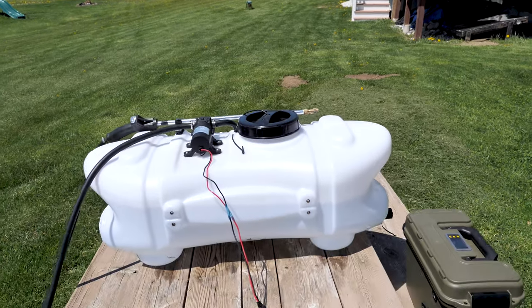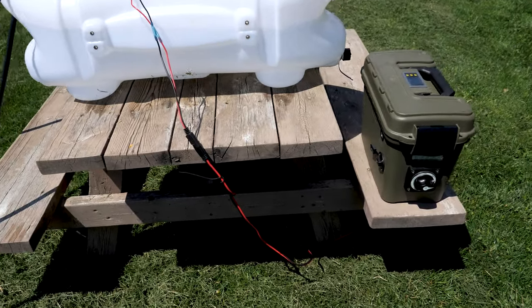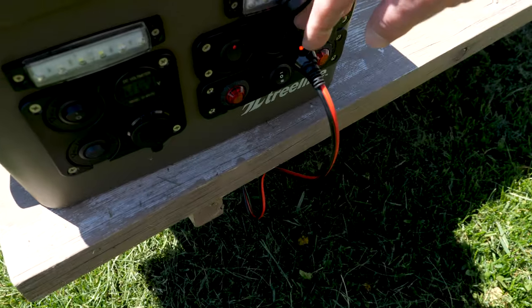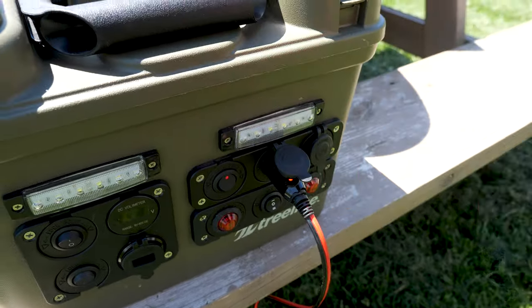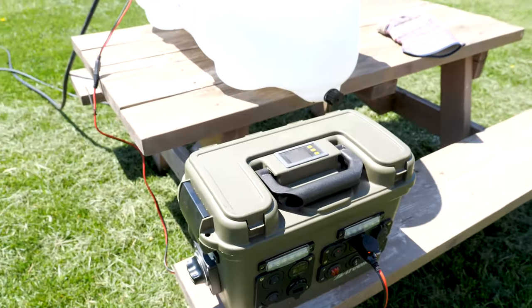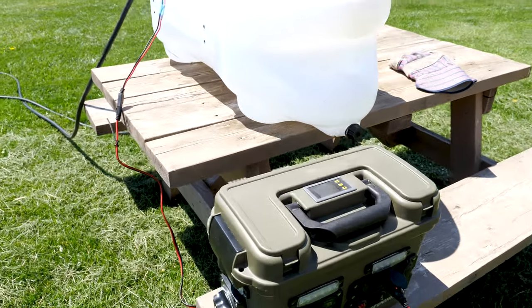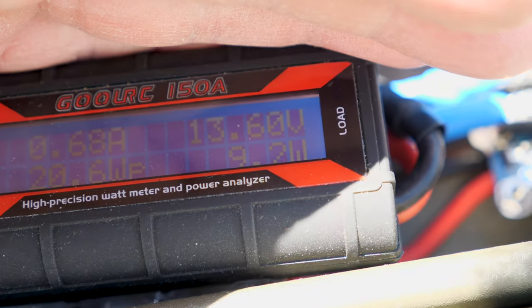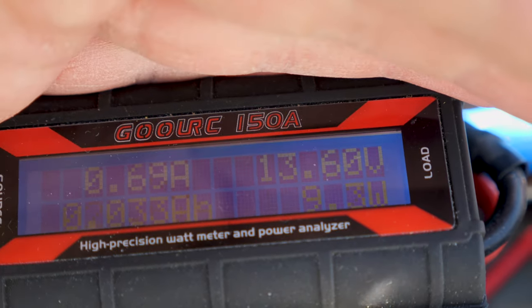Just want to mention the cord is fused — it's actually fused right here, that's a good tip. Let's go ahead and take a quick look to see what power it's pulling. It's pulling just about 9 watts of power.